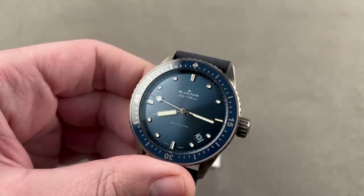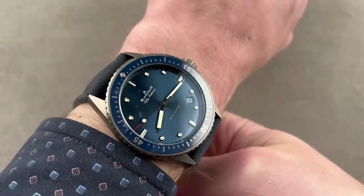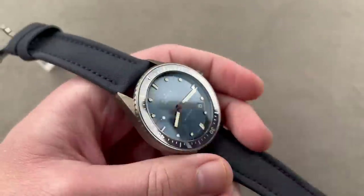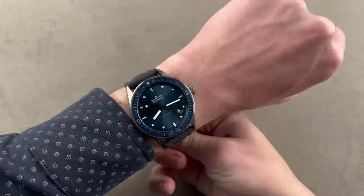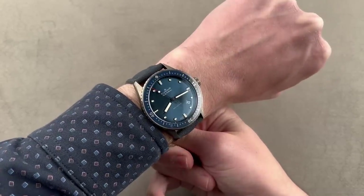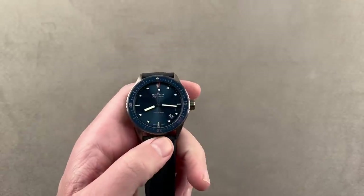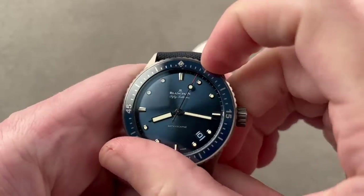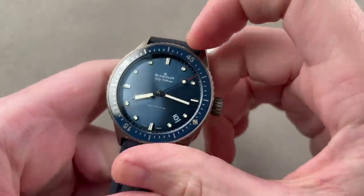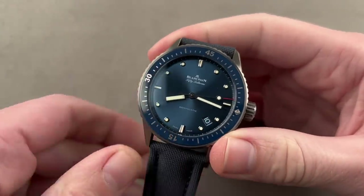It's very easy to wear, super comfortable — 13.5 millimeters thick — and just under 50 millimeters from lug to lug. It's smaller than the standard 50-15; this is the reference 5000 Bathyscaphe. Being all sapphire and ceramic, it's really light. It has a bezel that is 120-click — very positive. You can line up the luminescent index with the hybrid syringe baton minute hand. No shortage of loom — all three hands loomed, something every dive watch should have.